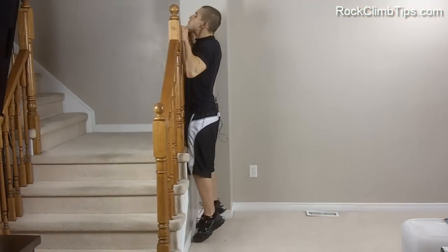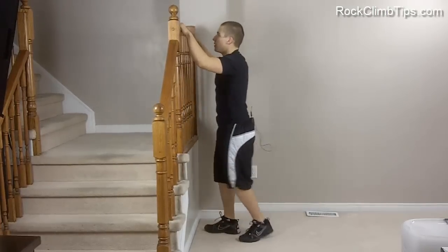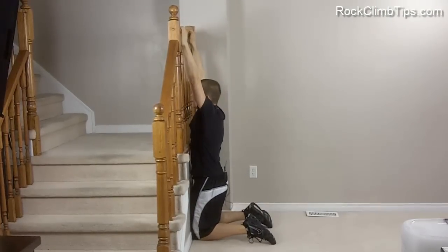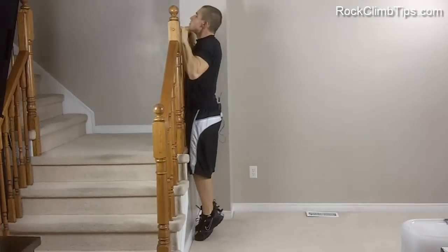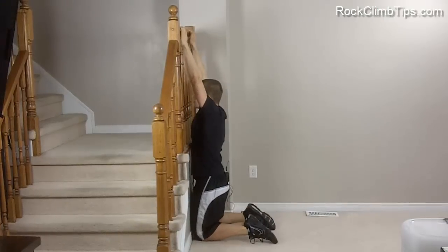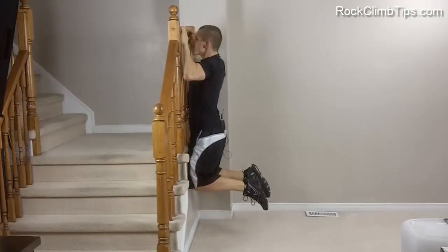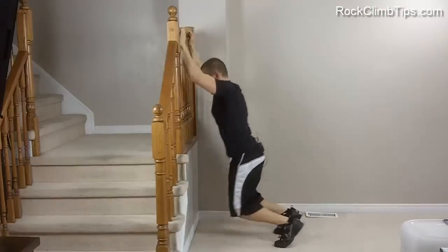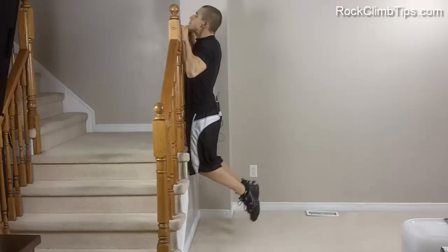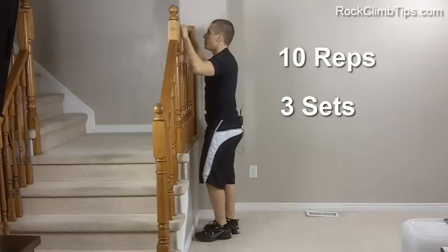Here we're showing you negative pull-ups. Negative pull-ups are what you're going to want to do if you can't do a pull-up yet. A negative pull-up is just the downward motion of the pull-up. You're going to position yourself so that your chin is above your hands or the bar, then slowly lower yourself down to the ground, really focusing and squeezing that back muscle the entire time. This is going to stimulate that back muscle and let it grow. You're going to want to do negative pull-ups in 10 reps for three sets, taking at least a minute break in between.